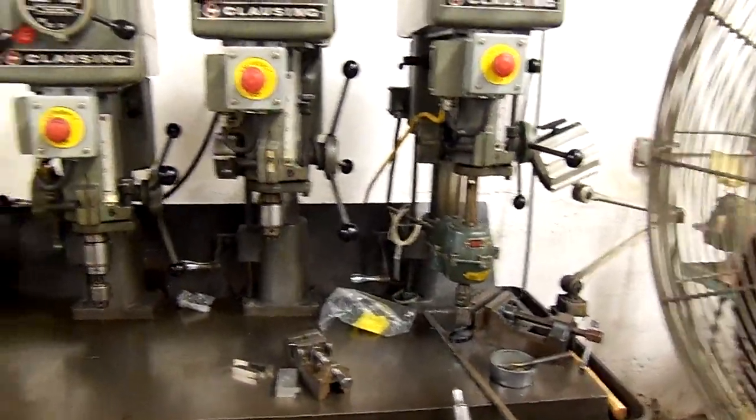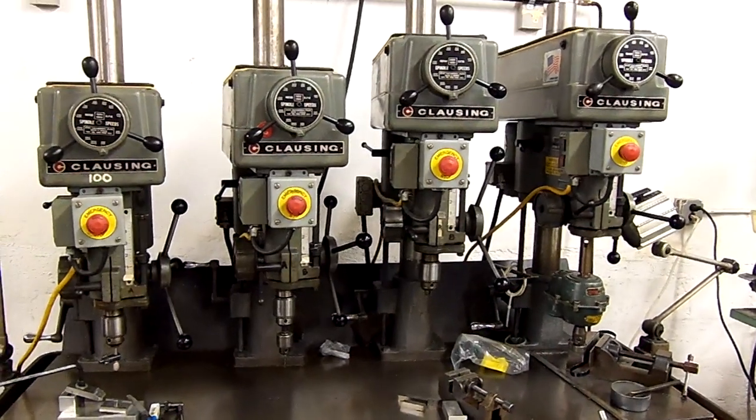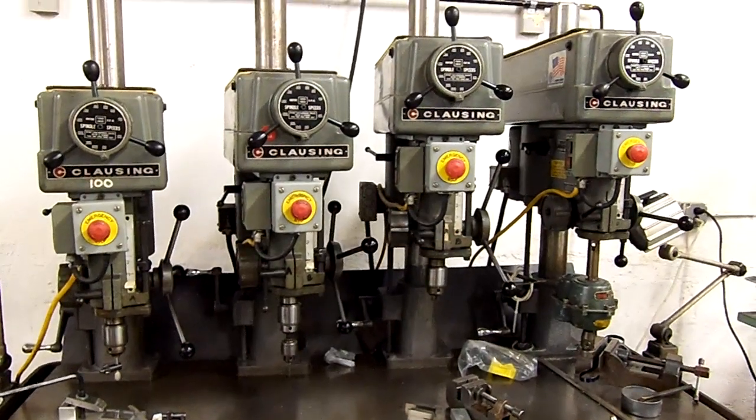And then finishing of some sort, or whatever it may be. What Auto Drill does for you is create this type of setup with a multiple spindle head. We will put four spindles on a single drill press for you.